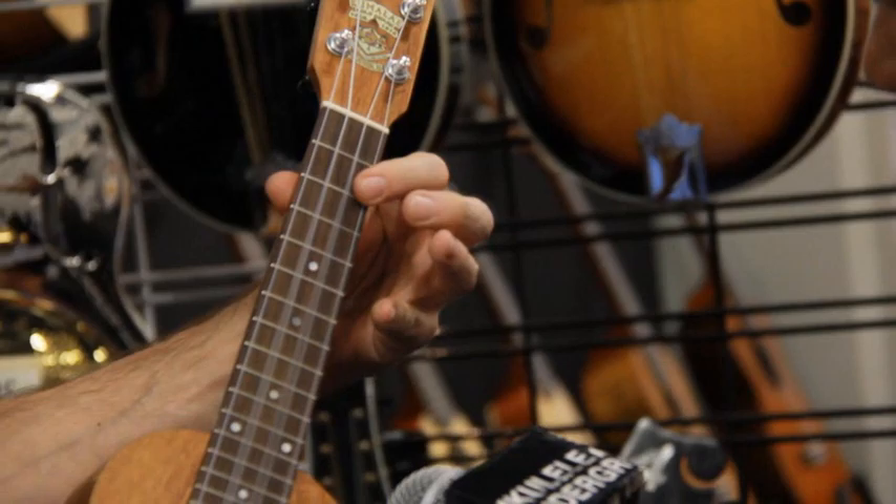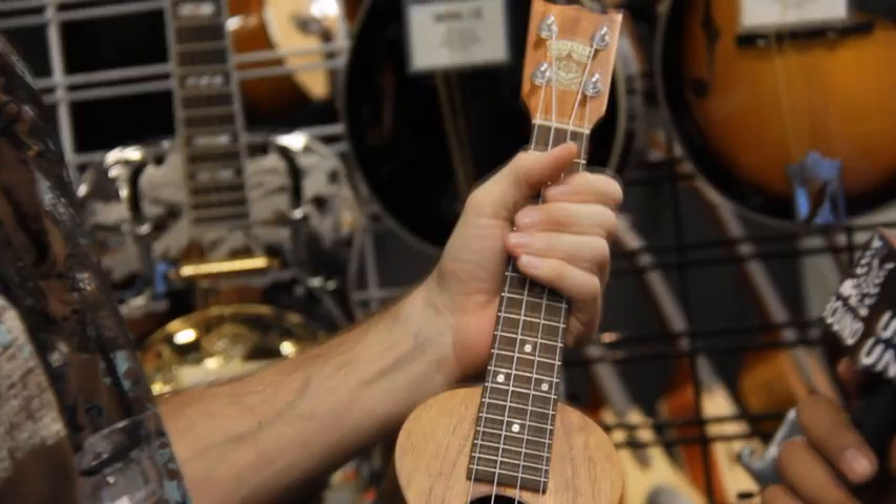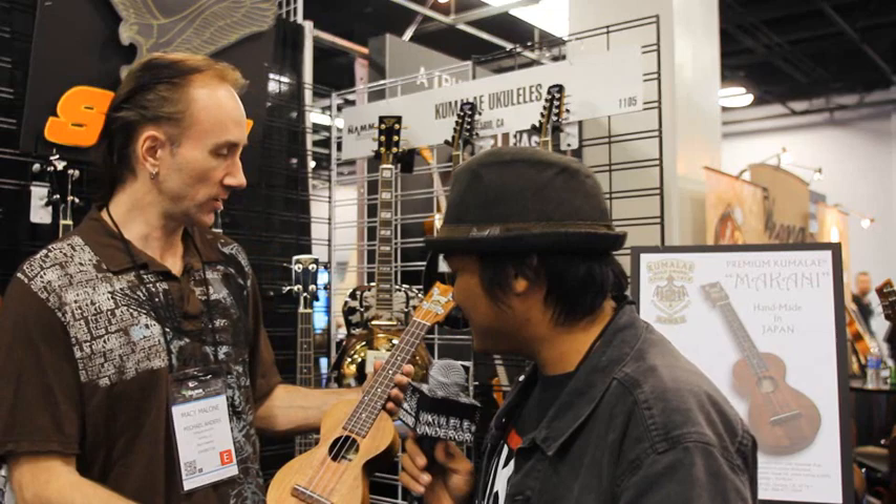It really does have a vintage kind of look. It's a little out of tune — to be fair, Mim was playing it before you. No comment. She's great.